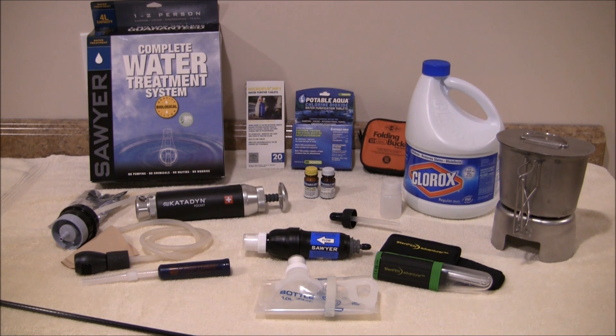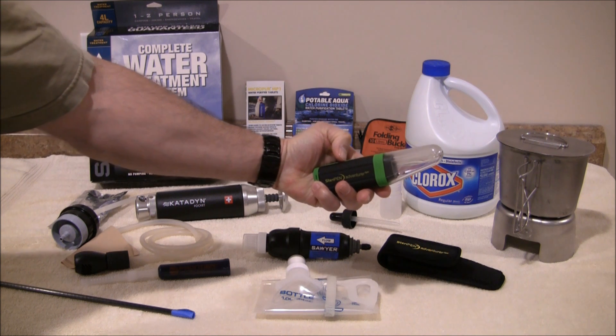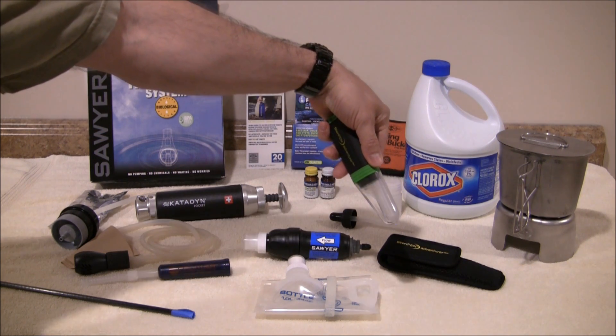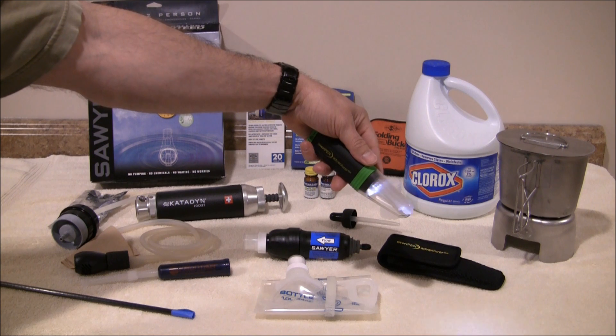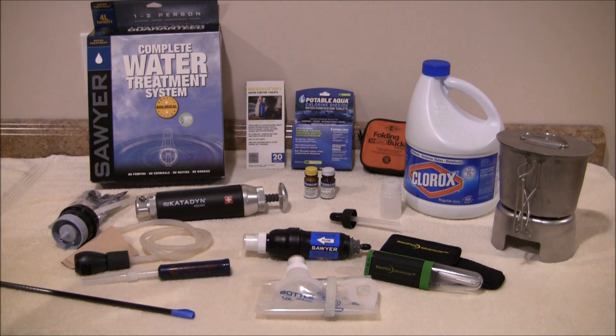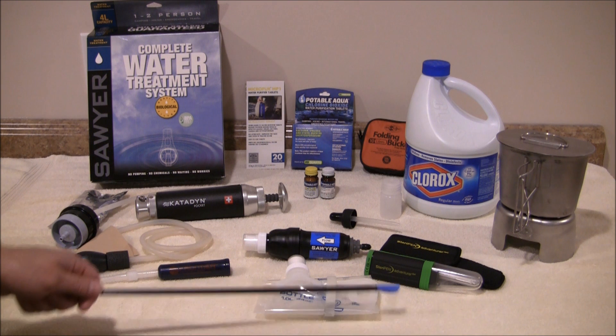Let's move on to another method which is really popular with backpackers. Over here we have a SteriPen Adventure. I like it — it's a nice method to supplement with another method and it's very easy to use. You would just press the button, remove the cap, insert it into a Nalgene bottle or your canteen, and hold it there for a specified amount of time. This one will actually do both — it will kill the bacteria and it will also kill off any viruses in the water. It actually destroys the DNA in both bacteria and viruses. But it does have a con: it takes batteries, so if something were to go wrong with the batteries, you would be without a device. It also is not going to do anything for water clarity.